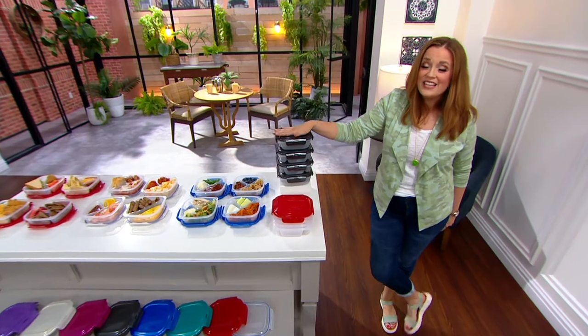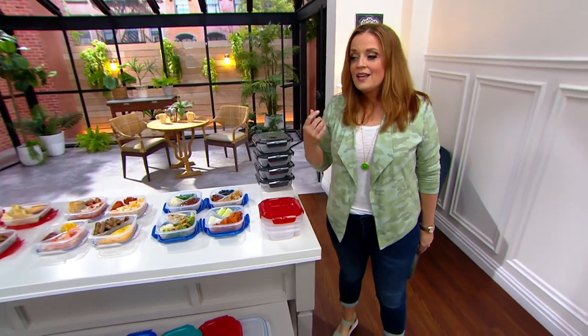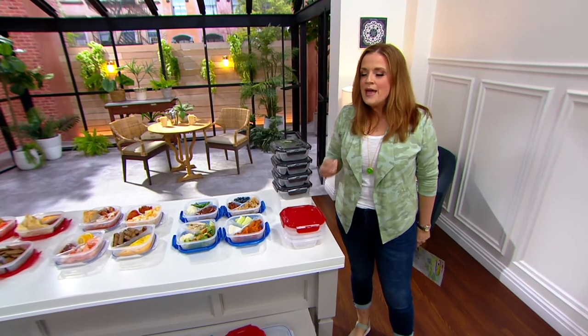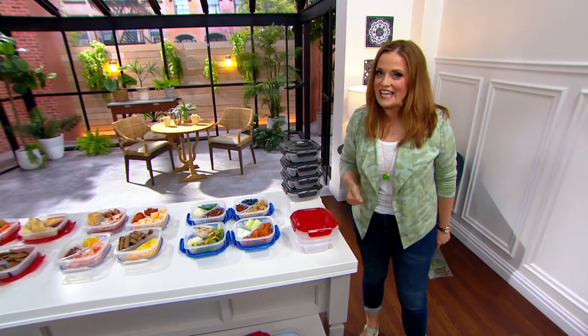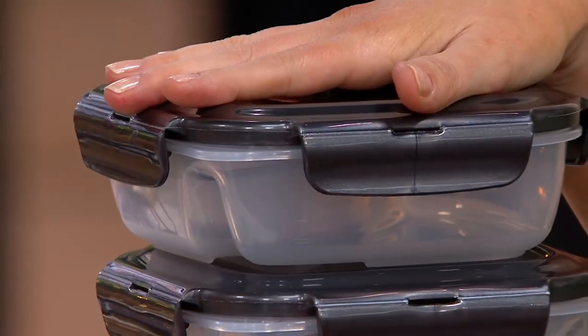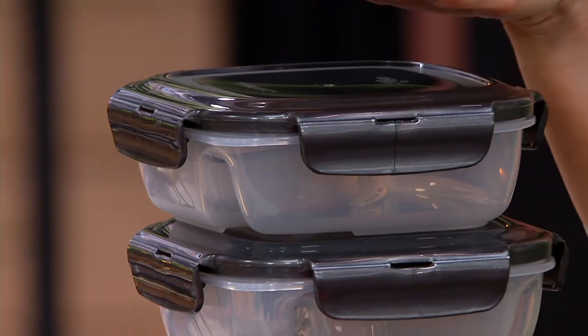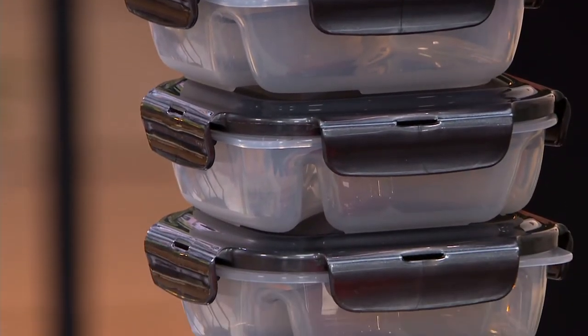Only order of the year. Remember what I said earlier — we as a retailer, and many many retailers out there, are having a hard time restocking quickly. When I say only order of the year, best chance that you'll see this again, if at all, will be 2022. Each container holds three and one sixth cups, just to be very specific.